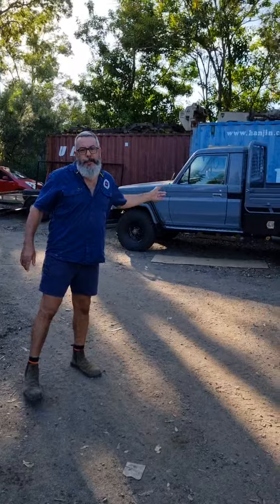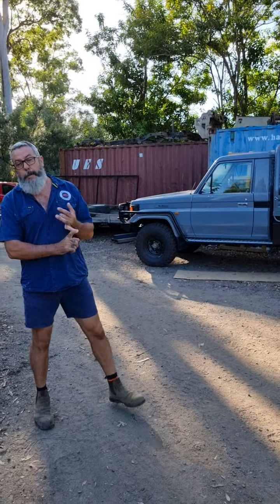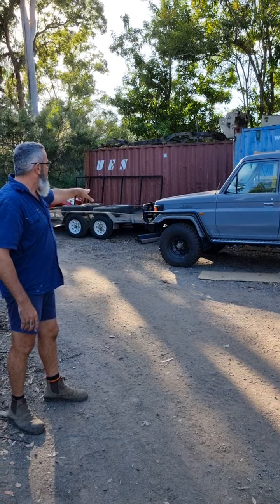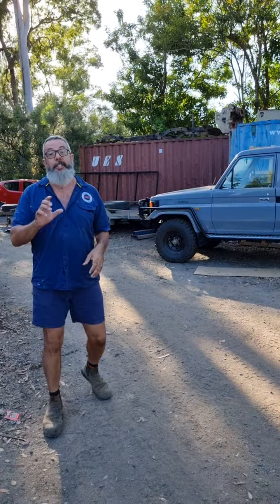Behind me, you would have seen that one. We've already rebuilt the engine, already rebuilt the box, done the suspension. Now the last few days we've done the bull bar and the side rails. There's a snorkel to go, some plumbing, and then it's gone.